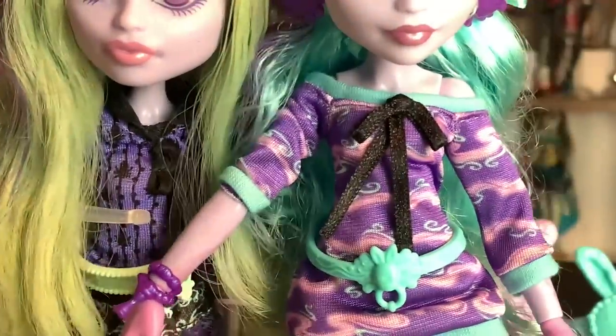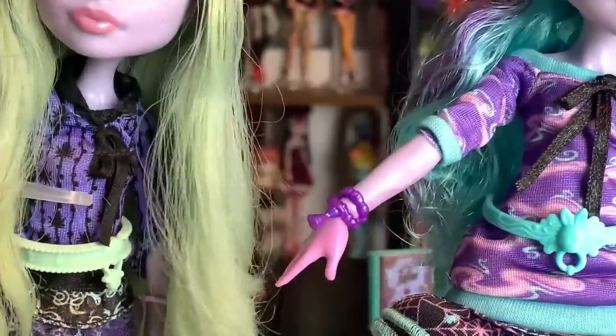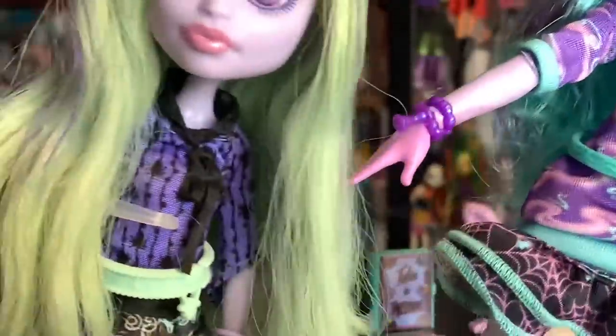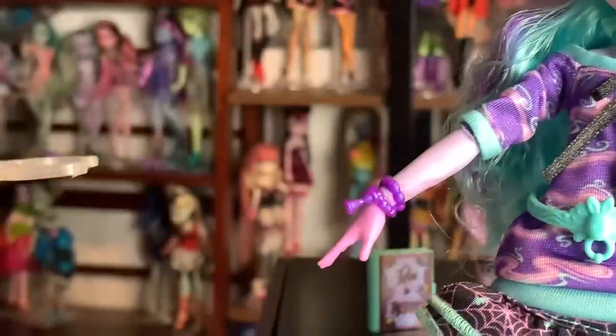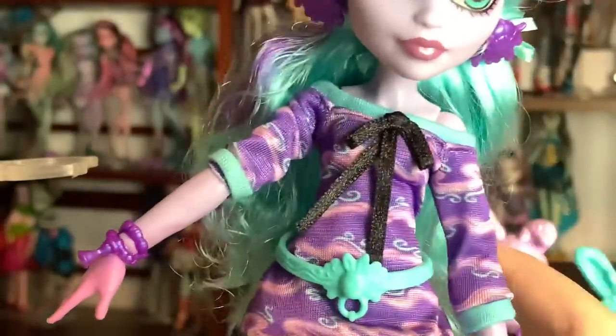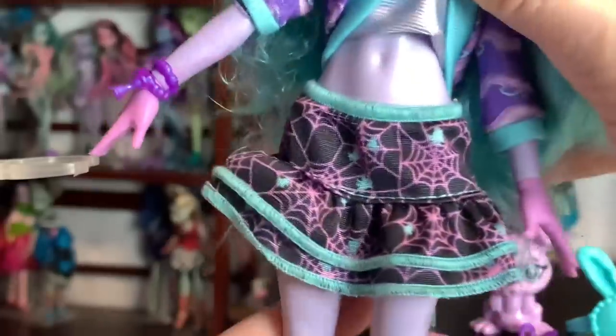I prefer the new color they're using to this more snot-green — or actually it's like an ectoplasm color, a green ghost color — but I like this cyan color better, though the ectoplasm probably makes more sense for the boogeyman. And then her skirt — the sweater goes down to about waist height, and then the skirt is very low-waisted and pretty simple.